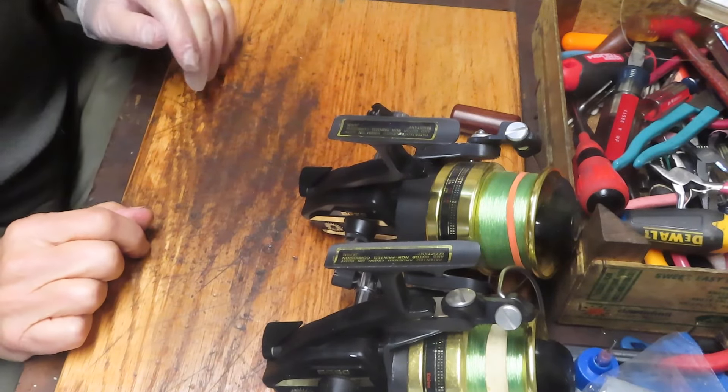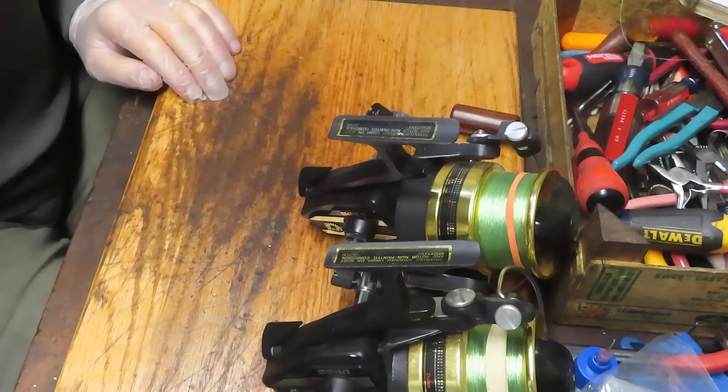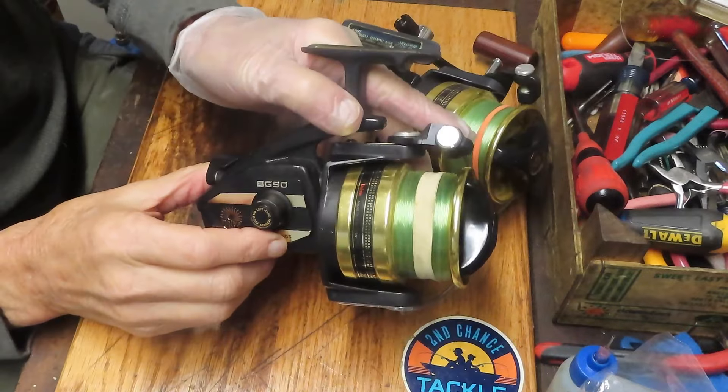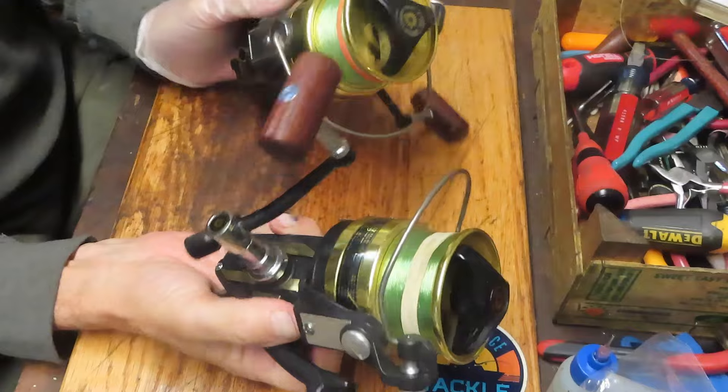Hi, this is Dennis with Second Chance Tackle. Today I'm going to be working on a Daiwa first generation Black Gold reel, the Black Gold 90. I actually have two of these - the BG90s. They're both in beautiful condition, but they're kind of the tale of two reels here.